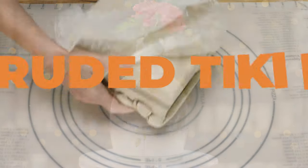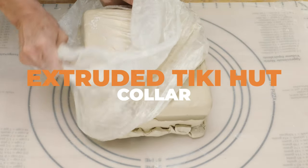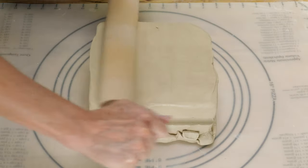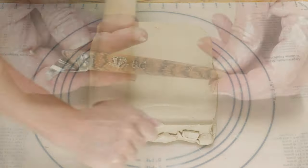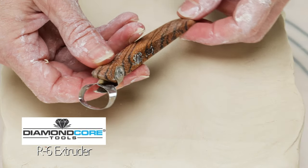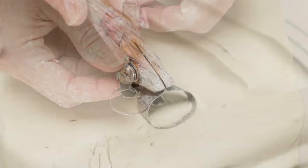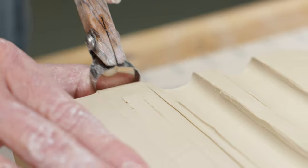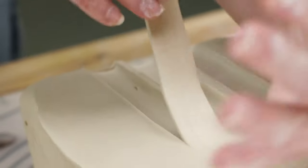The next collar is the extruded tiki hut. For this one I started out with a block of clay. I used my rolling pin to smooth out the top of the block. I'm going to use a Diamond Core R6 hand extruder for this next step. I set the tool at one end of the block and pulled it through to the other side to form an extruded blank. I repeated this step to make three of them.